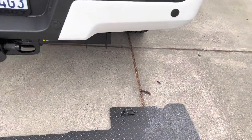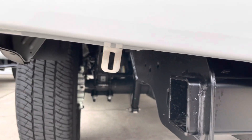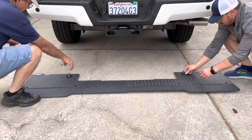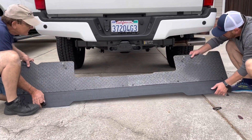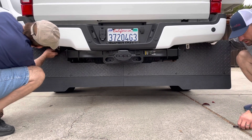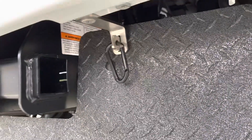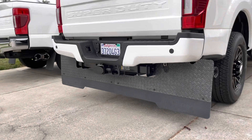It's real easy to put on. We installed those little clips there and there, and the factory holes, and then this is how we put it on. Take this off first. Just slide those in, and then put these cabrera clips right in, and then that's the way it looks.